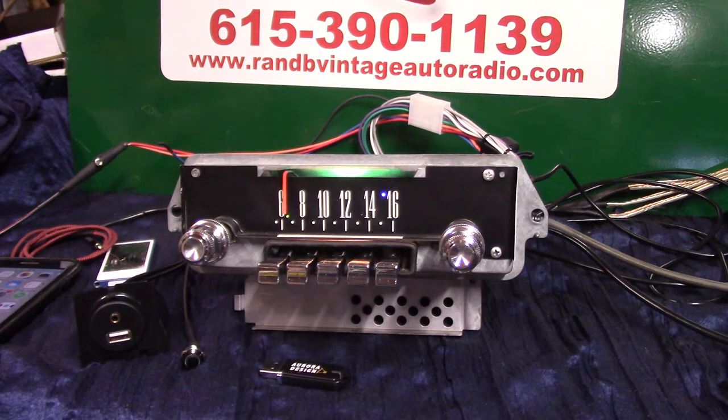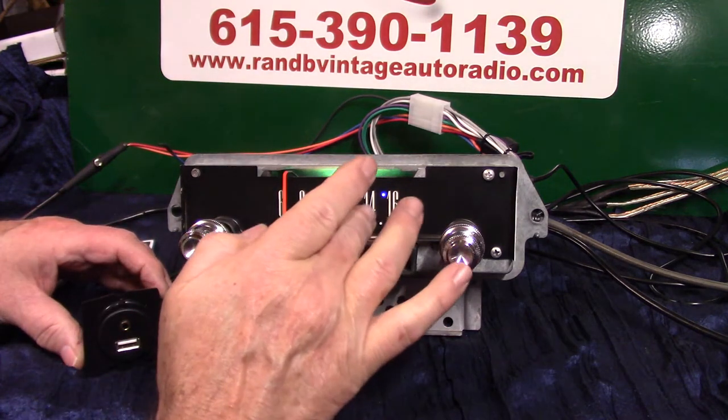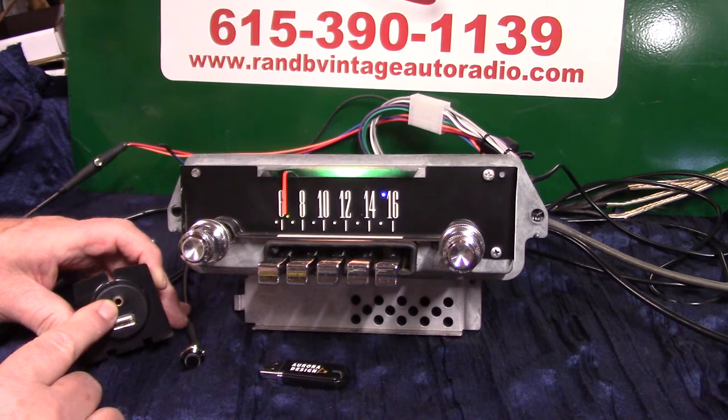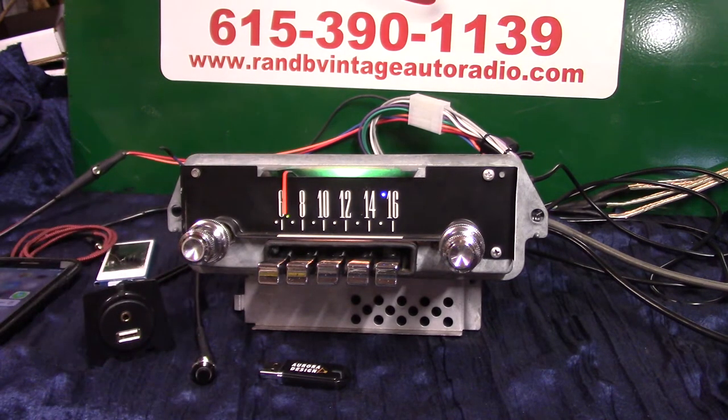It has AM and FM stereo, auxiliary in which is automatic, USB port. This is your harness you'll be getting. You can charge your phone and your devices, play a thumb drive which comes with it with the video and music on it. The auxiliary in is automatic. It has Bluetooth, hands-free phone calls, music streaming — everything.